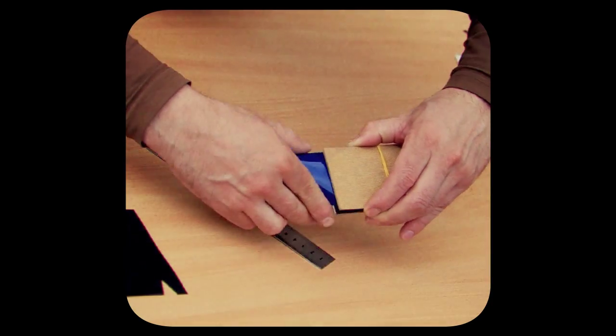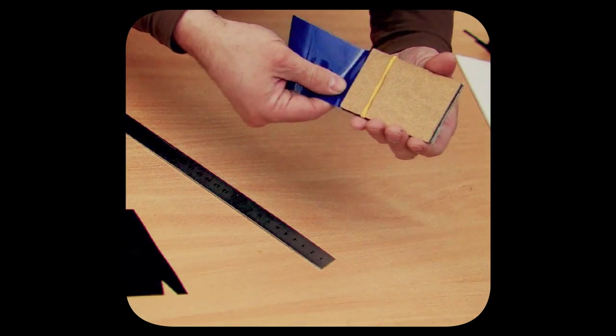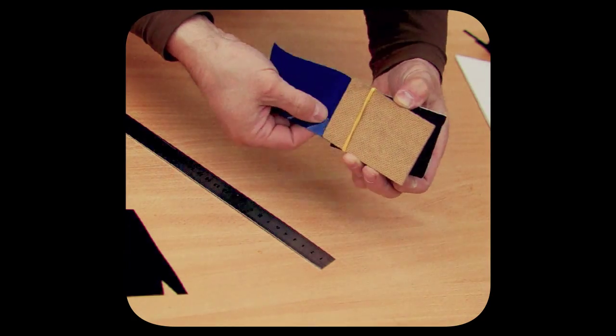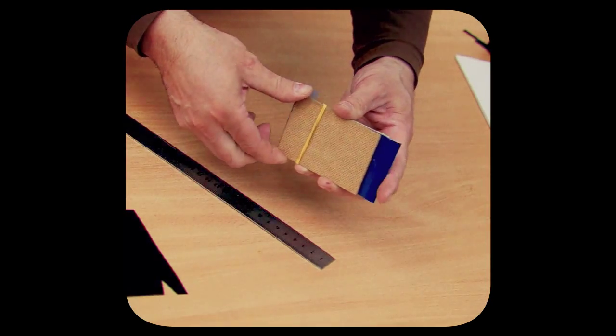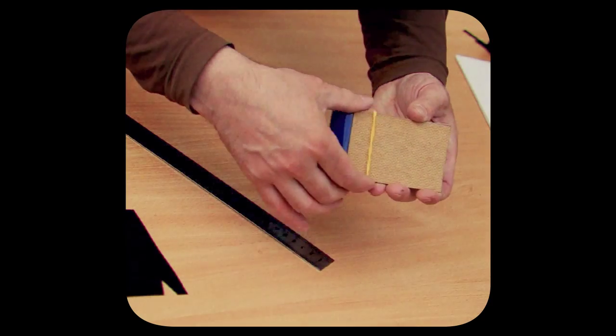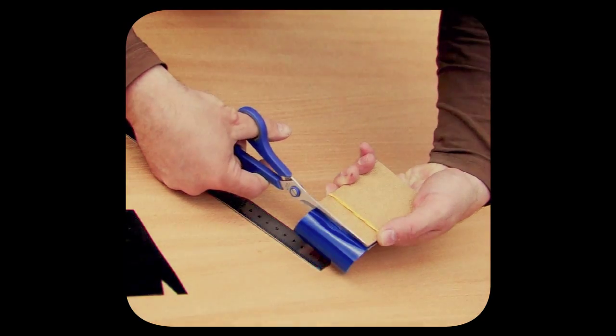In the dark we put the film type 120, approximately 60 mm wide, between these planks and cut off the mirror piece. The cut frame and the rest of the film should be stored in a black package or in a box where light cannot penetrate. Now we have to make the film holder.